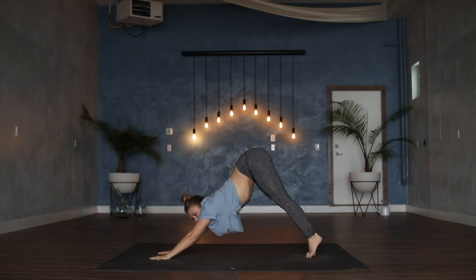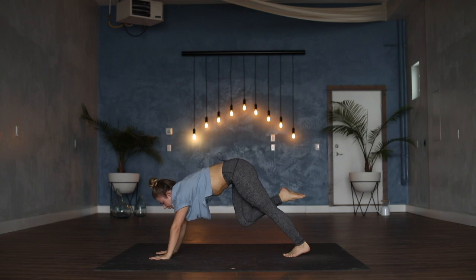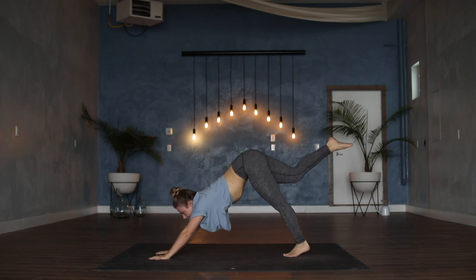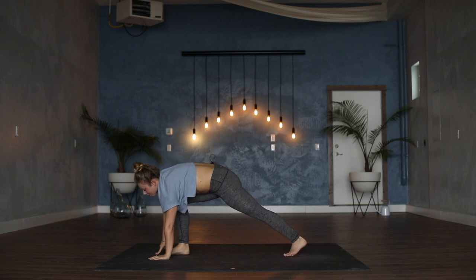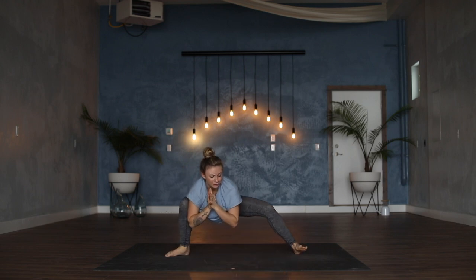We're going to take that last flow one more time, a little bit quicker. Inhale, right toes sweep high. Exhale right knee to right elbow, inhale back, exhale to the left, inhale to kick, exhale knee into the chest. This time just step all the way through, pivot to the left — skandasana, hips on top of right heel. Palms to touch at the heart, keep the hips low, shift all the way to the left.